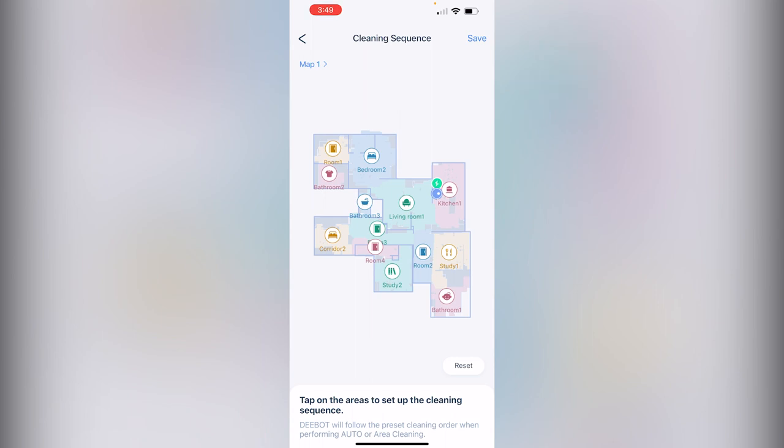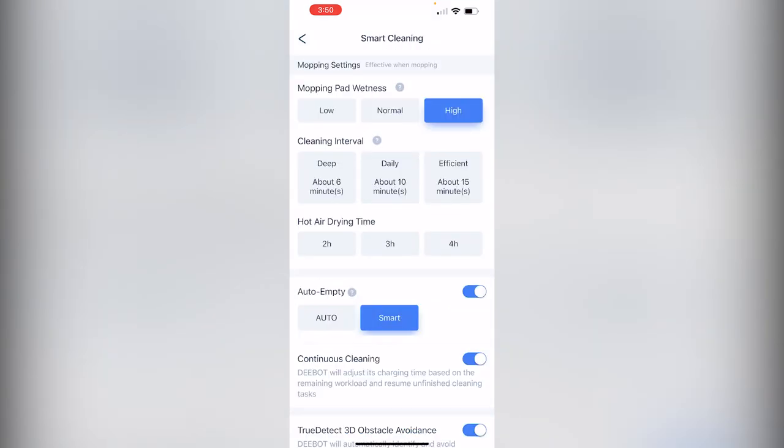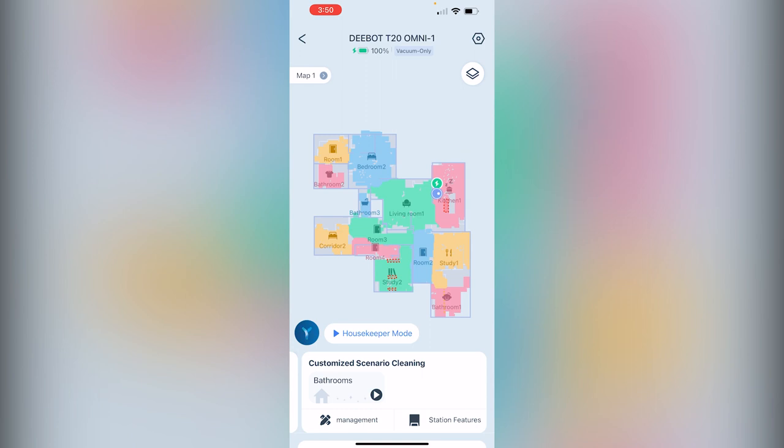Cleaning sequence lets you tell it which order you want to clean. Smart cleaning is where you set how often you want your mopping pad to return to the station to clean, the cleaning intervals, how long you want the hot air dry to run, and also your auto-empty settings. If you scroll to the left, you also have custom scenario cleaning.